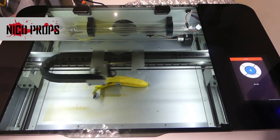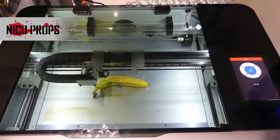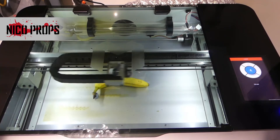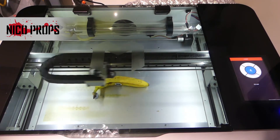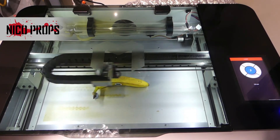Well, it does appear to be working. It does seem quite faint though, so I might have to go over it again with a bit more power, or just do a second pass on it maybe with the same power.